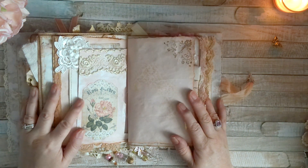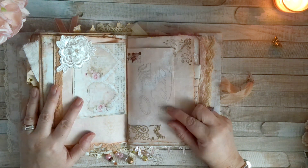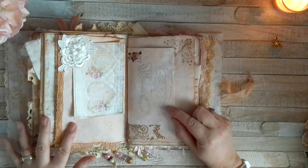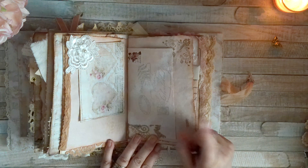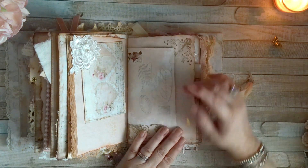Here's the next spread — another envelope. This envelope was avocado-dyed. In the first signature, the other envelope was coffee-dyed; this one's avocado-dyed. I believe I used the same stamp and another stamp.